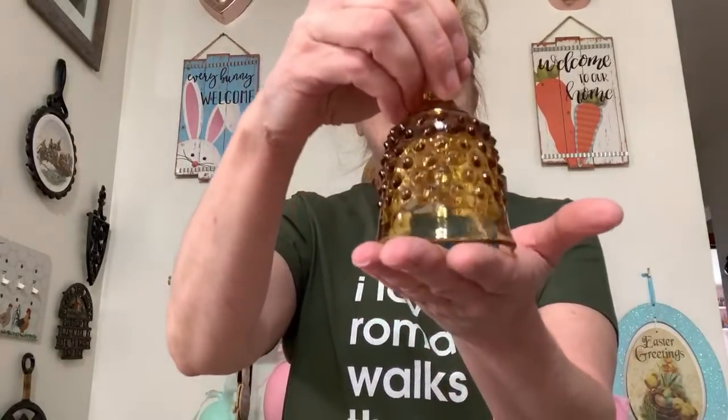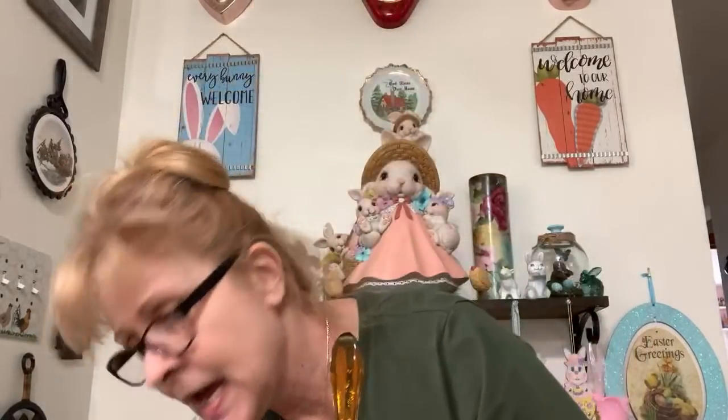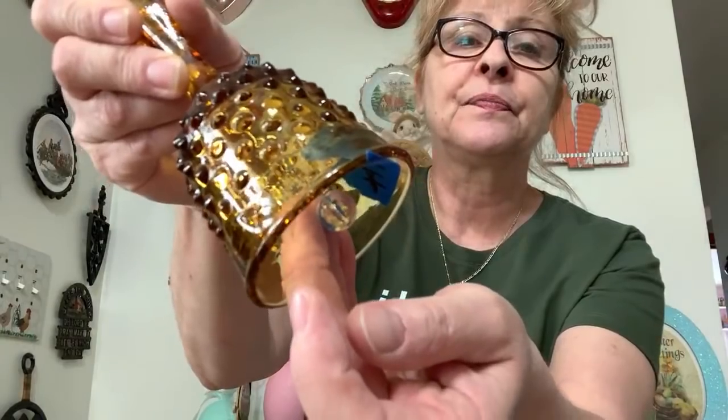Number 43 is this amber hobnail bell. I don't know if it's Fenton or not but it probably is. Joanna would like number 42 — the daisy vase. Number 43 — I'm asking $10 for this. It has the little crystal clapper — clapper, whatever the ding-dong thing is called.